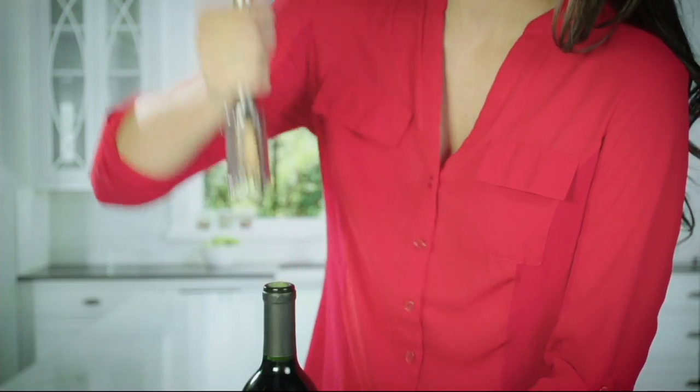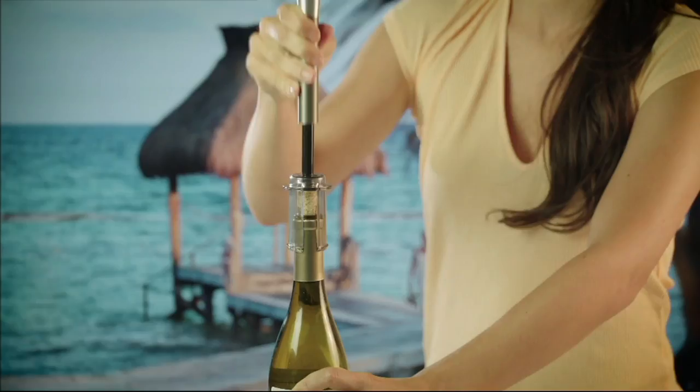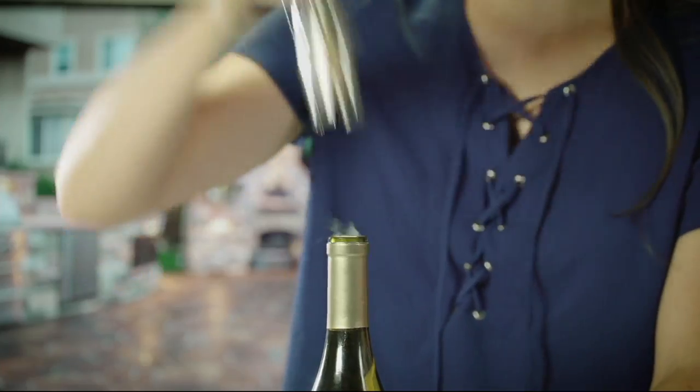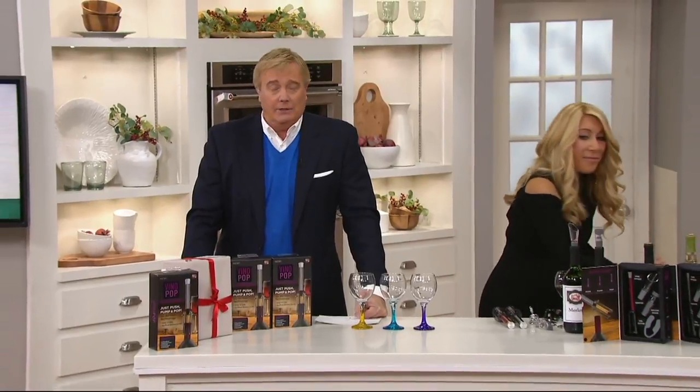And this is using no cartridges that you have to replace. Never again do you have to worry about that cork being broken — the hassle. Whether it's Thanksgiving, the night before Thanksgiving, or Wednesday — a special occasion for wine, like Wednesdays.